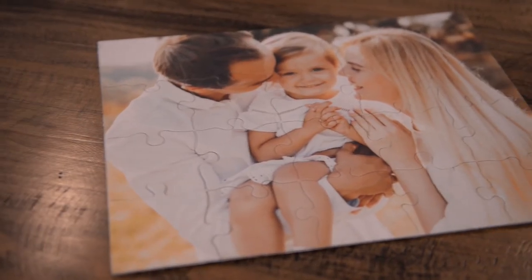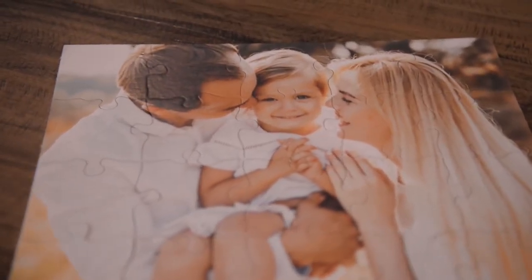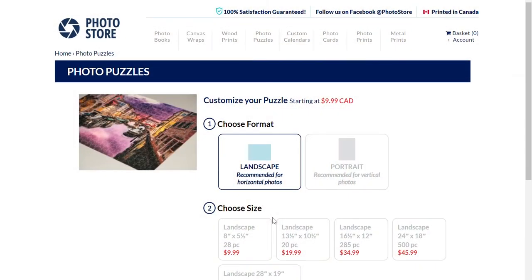Photo puzzles are perfect gifts for any age. You will never regret the fun and memories you have when you receive a photo puzzle of your own. So let's get started. After logging into your account, go to Photo Puzzles.